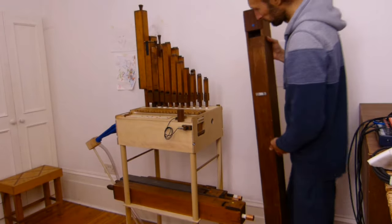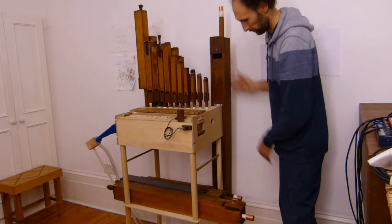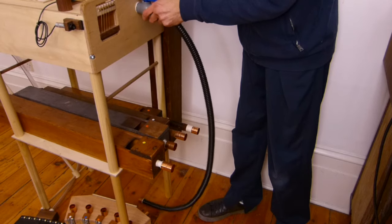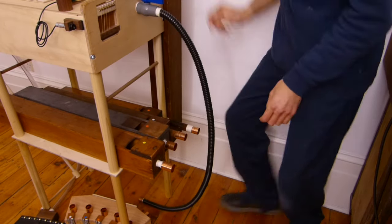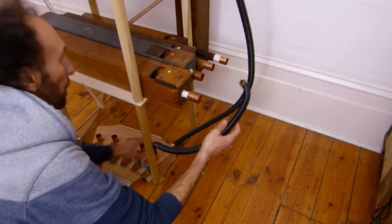This is my biggest pipe. Now I'm making the connection from the organ body to the pedal body, and from the pedal to the pipes.